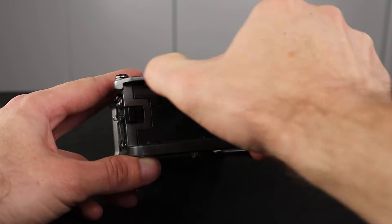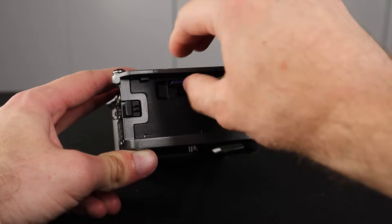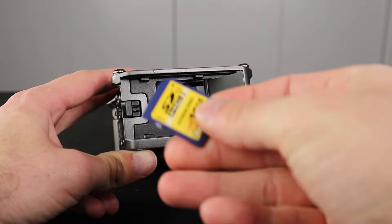In the back you have your SD card slot — SD stands for Secure Digital — and that's the memory card you use for recording your audio.